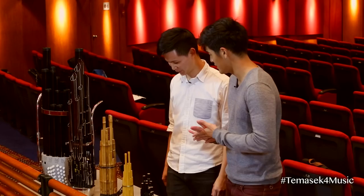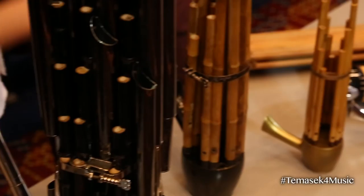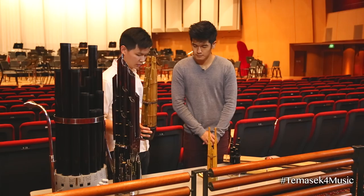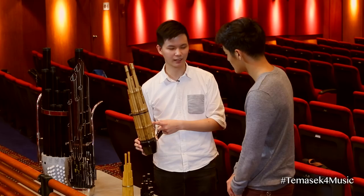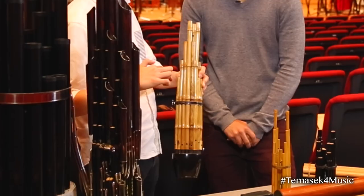We have here before us a very interesting table. These are some of the oddest looking instruments I've ever seen and this is your sheng collection. You can see all kinds of different shapes of shengs and a great variety of them. This is the traditional sheng, most commonly used in playing solo pieces. This is the first one I started with — it has 21 bamboo pipes, each one independent.